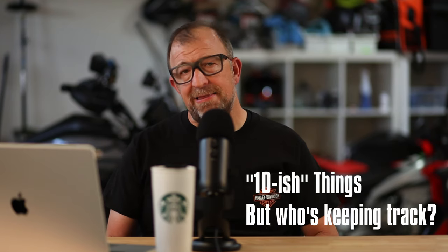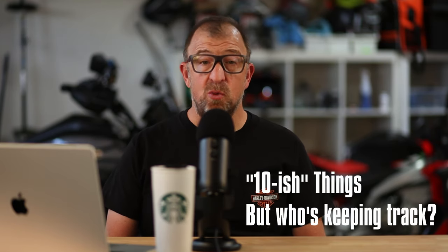Today I'm going to be going through 10 things I love and 10 things I hate about my 2022 Harley Davidson — boomer machine, Starbucks runner — Pan America Special. Stay tuned.